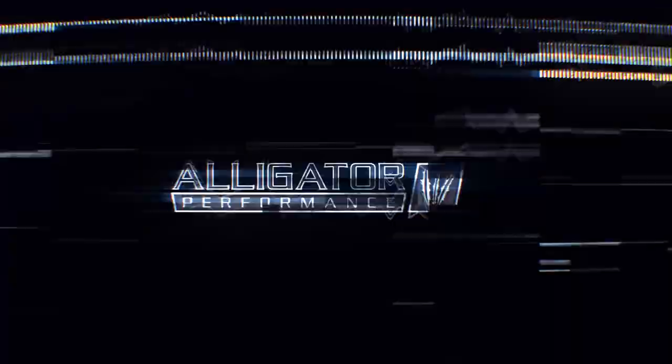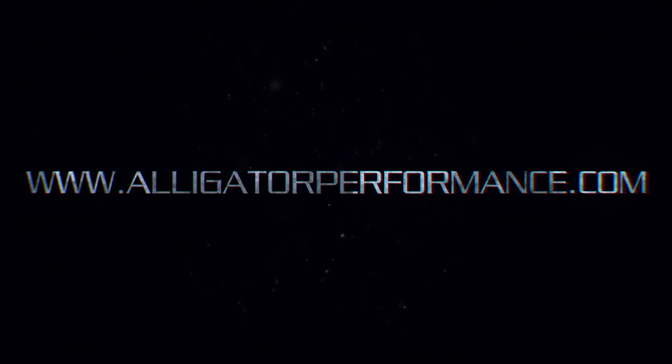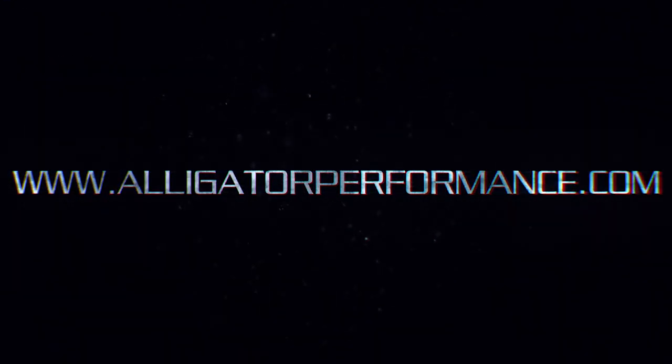Hey guys, I'm Matt with Alligator Performance and this is the product review for the Deviant Race Parts Fuel Sump and Return Fuel Sump, with optional raw or red anodized finish available at AlligatorPerformance.com. So what is the purpose of a Fuel Sump?